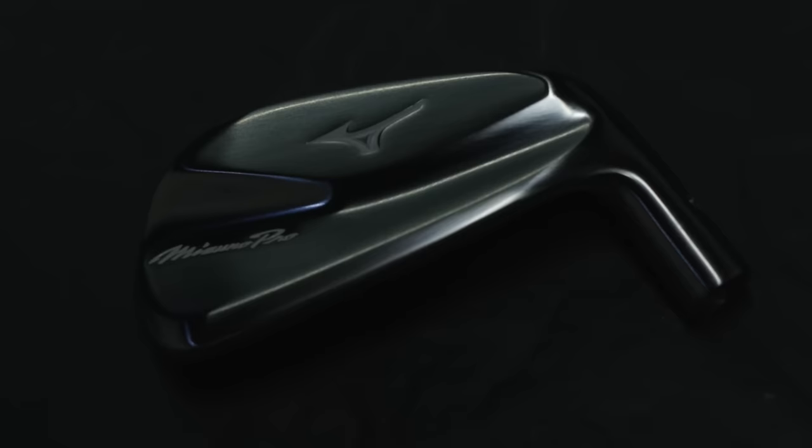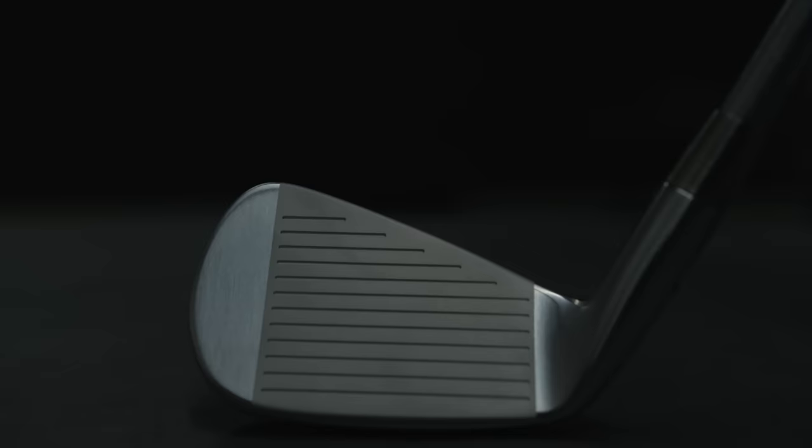Every couple of years we are treated to a new Mizuno forged blade. The blade has actually gotten even smaller, more compact, softer in feel, and more solid at impact. Those that love blades and will always continue to play blades focus on two key things when it comes to why they use that particular style of club.